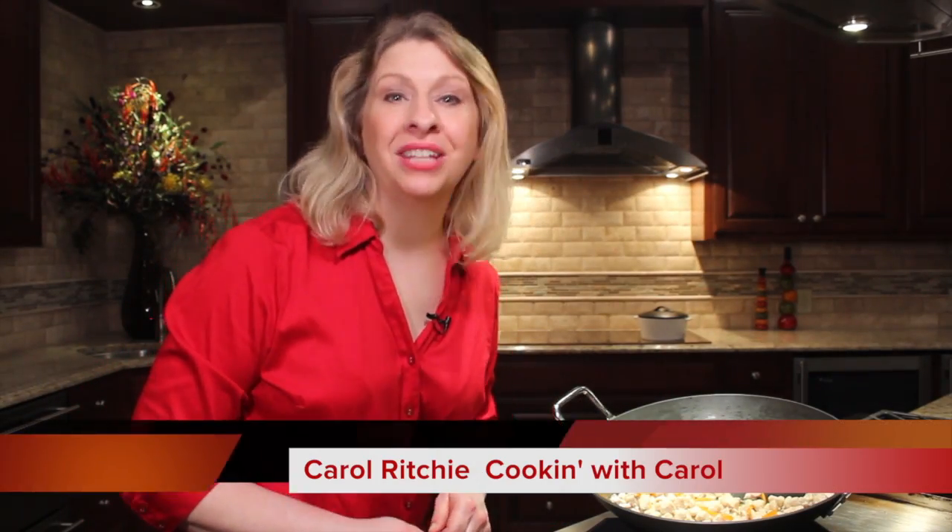Hi, I'm Carol Ritchie and welcome to Cooking with Carol. How about a little stir-fry action? We're going to do chicken lettuce wraps.